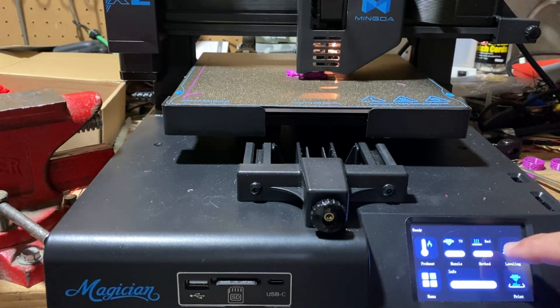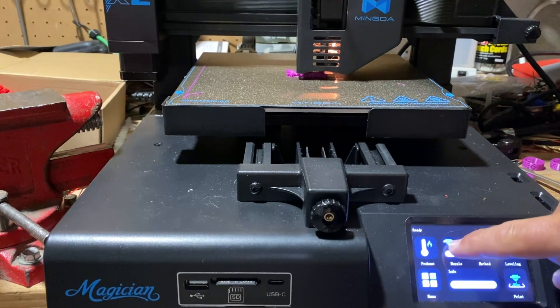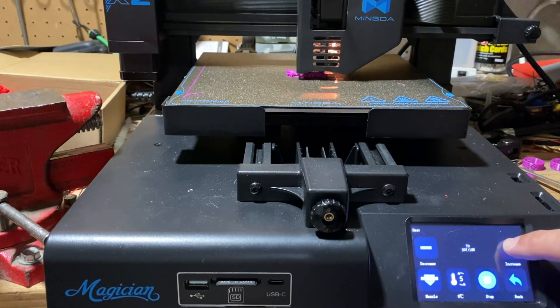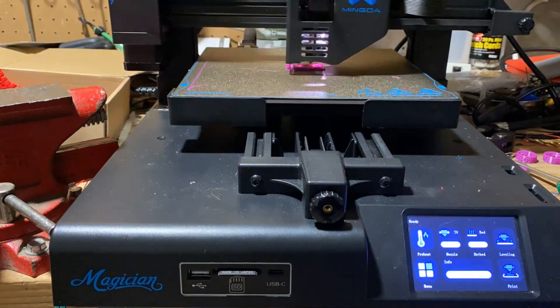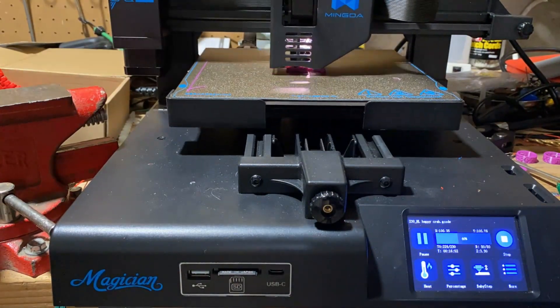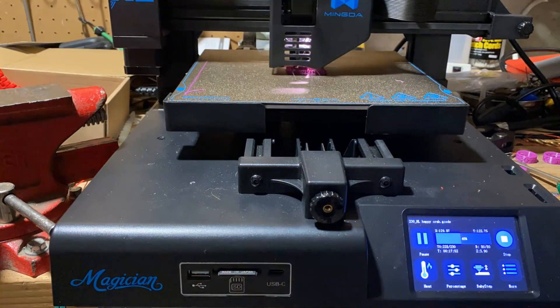I'm going to do a little cheat here while it's still heating up — I'm going to start heating the hot end, that'll make it come back faster. You can see it's just hitting 80 now; the rest will heat up to 230. Let's see if we finish our cute little happy crab — and there it is, just as expected. Turning it into a quick little time-lapse.